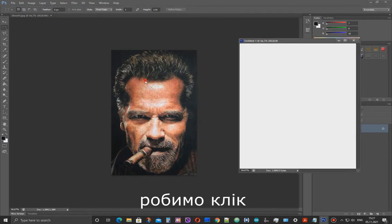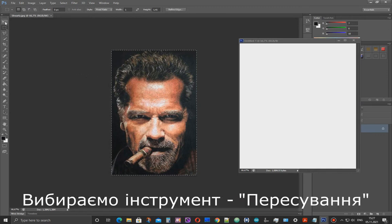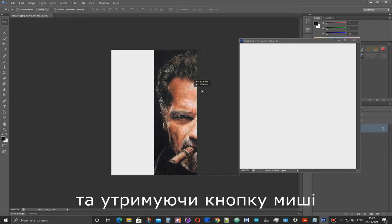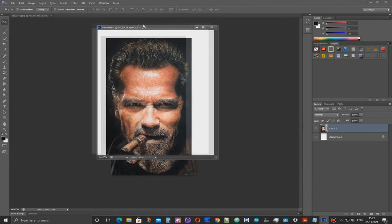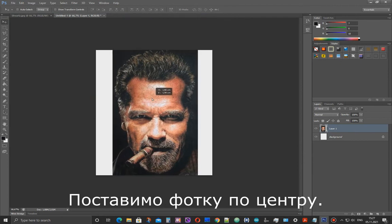Next, left click in the main program window and press Ctrl and A. Select the Move tool, left click and hold down the button, drag the photo into the new window, and place the photo in the center.